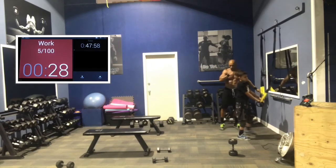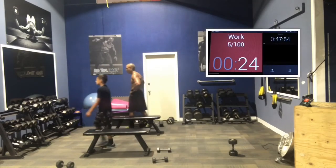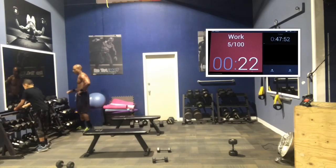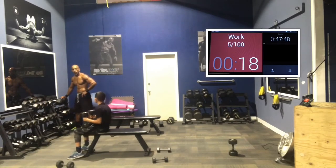Good job, guys. Rest 15 seconds — we're going to rotate now to chest. I always alternate between push and pull exercises. So back is a pull, and we're going to do a push now for chest. Dumbbell chest presses, guys.